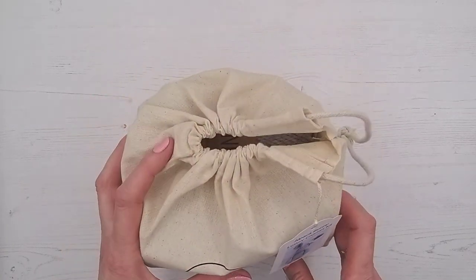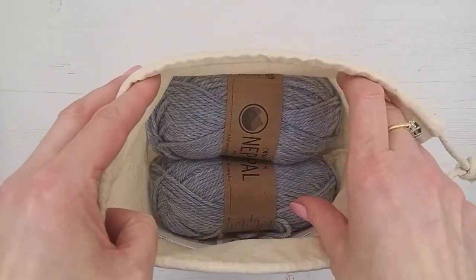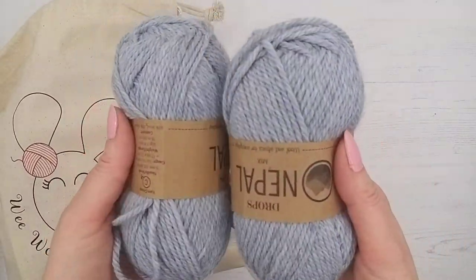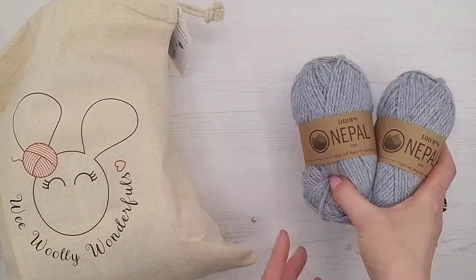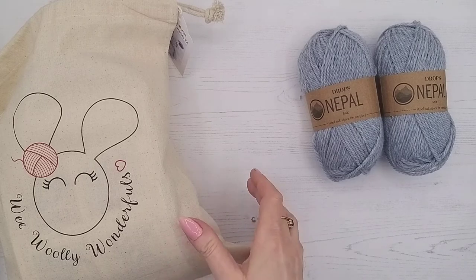We're going to show you what's in the kit. First thing we can see is our wool — you've got 100 grams of a really lovely alpaca and wool mix, so it's really nice and soft. That's the wool for the bunny, and there's always more than enough. If ever you're short, even if it's because you're a beginner and you've had to start again, always let us know because we will send you extra at no cost.